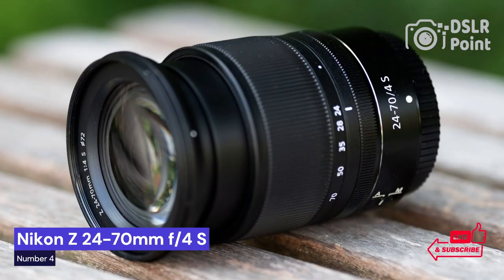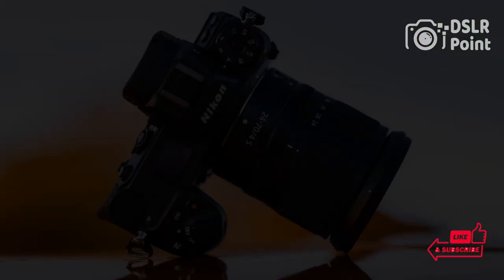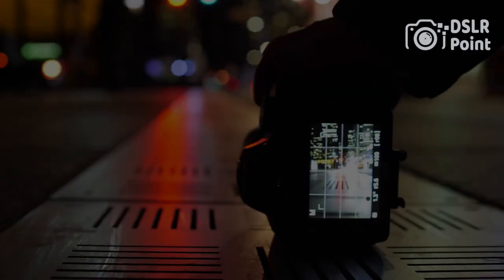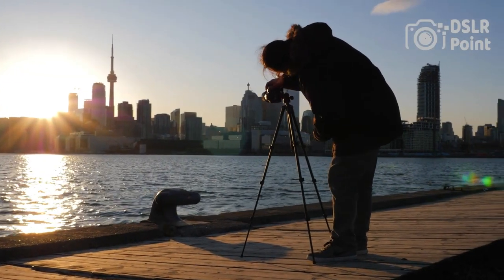Our fourth choice is the Nikon Z 24-70mm f/4S, an impressive lens that will take your photography to the next level. With its wide focal range, fast and quiet autofocus, and sharp optics, this lens can help you capture stunningly detailed images in any situation. Professional photographers or those looking to get serious about their photography will appreciate the features this lens has to offer.